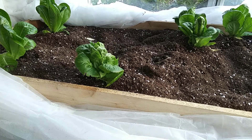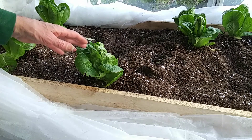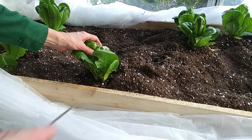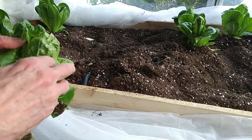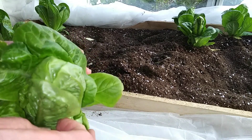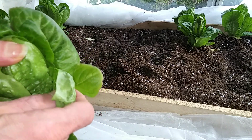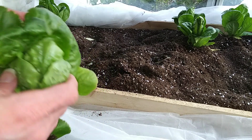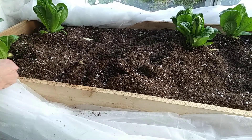Here we are six weeks since transplanting, and things are kind of winding down — harvesting the last few heads. The ones that got the most light in the middle still did the best. Those in the middle are much denser with more leaves, and the leaves are that crunchy crinkly type that tastes the sweetest. But these are pretty good too.